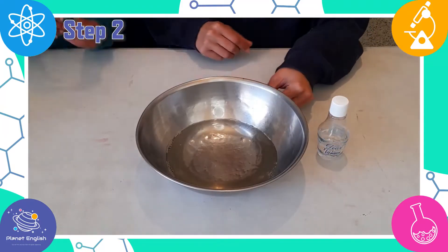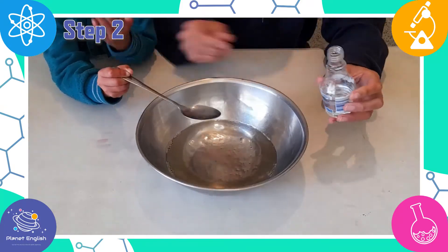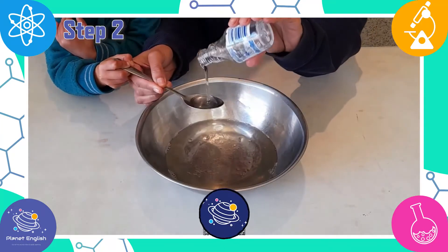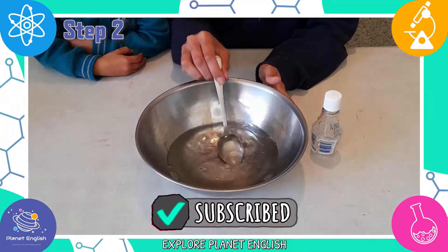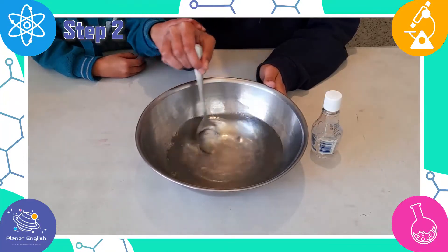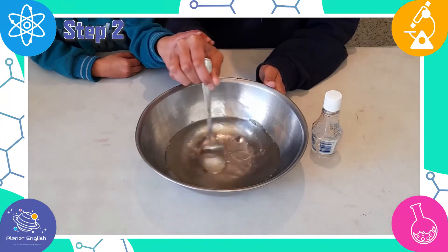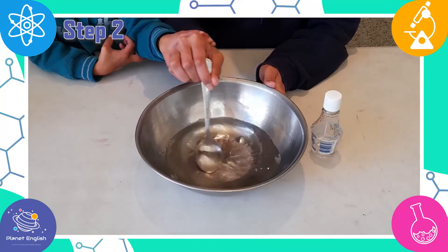Step 2. Next, add the glycerine and stir it all together, slowly and gently. When you add the glycerine, it makes the soap layers thicker, as well as allowing the water to evaporate much less quickly. This creates longer and stronger bubbles.